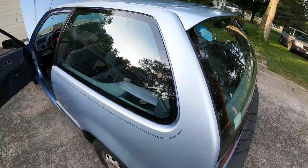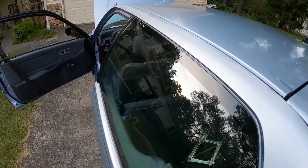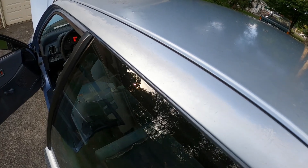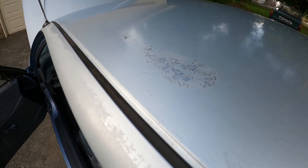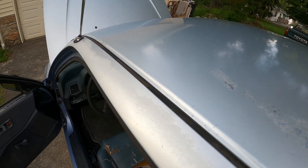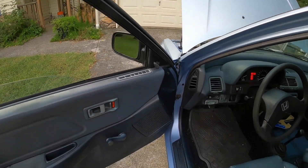We're gonna have to get this filler piece replaced or repaired — I don't know if that's repairable or not, probably not. If any of you guys out there have any idea what's my best way to go about repairing this little body damage here, hit me up in the comments section and let me know how you'd go about that.